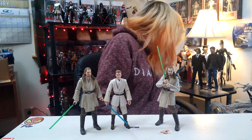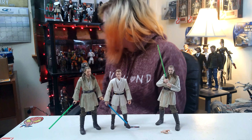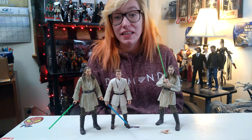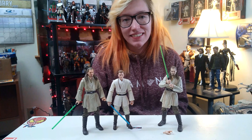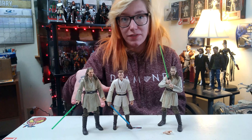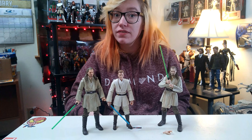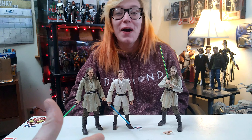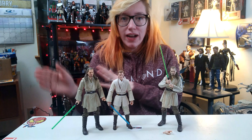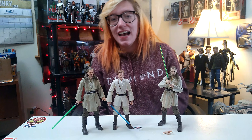They look so good together — I love it. I want to get them both some custom robes. I think I changed my mind; I'm going to try to find another one so I can keep this one out. Looking for the Darth Maul — I thought he was on the shelf. Okay, final scores: I love the new Qui-Gon. Obi-Wan always gets a five from me. The new Qui-Gon gets a 4.5 out of five.